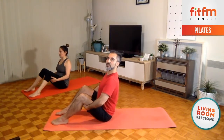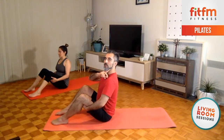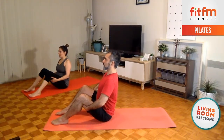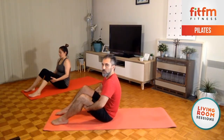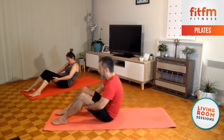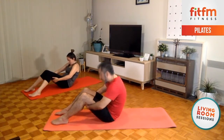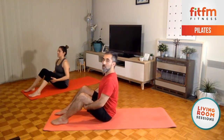Pull yourselves into that upright position, as upright as possible — use those arms to pull yourselves into that vertical position. There you go, shoulders back and down, nice long neck. Inhale, and on the exhalation you're going to round the back and lower the shoulders — exhale, shoulders towards the hips. Inhale up, exhale, look to the belly, inhale, extend. Shoulders are going down, not back.